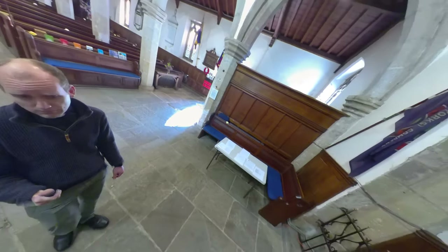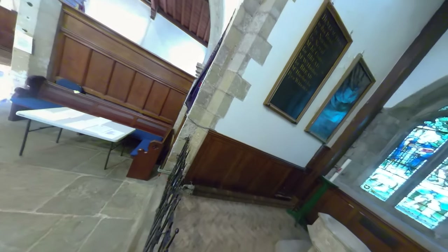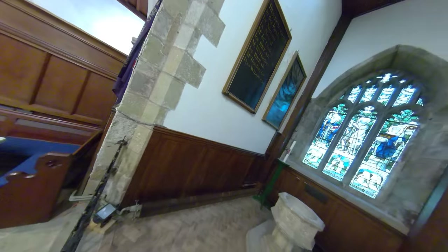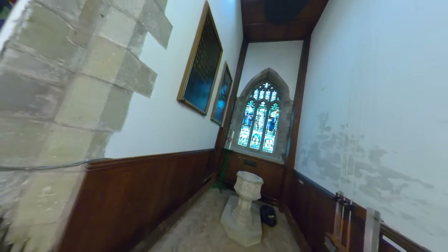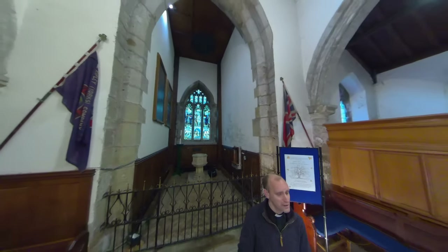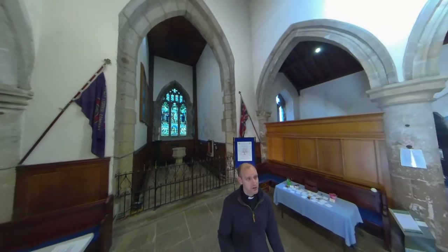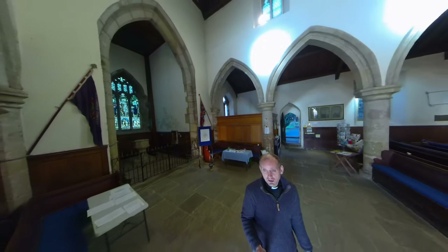At the back of the church is the font, obviously used for baptisms, and again a reminder of some of the benefactors of the parish. If you look closely at those boards you'll see the name Hardesty appearing again, which is the same name as you'd have seen on that board out the front of church — a reminder of the history of helping out those in need.